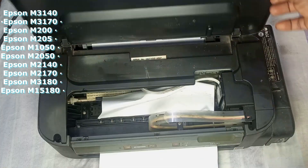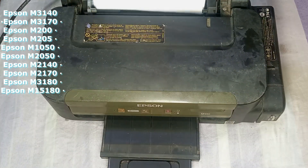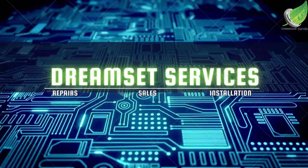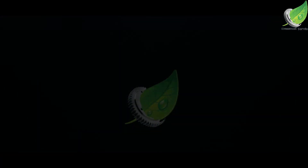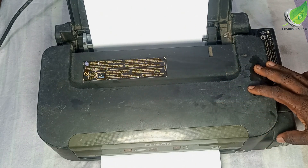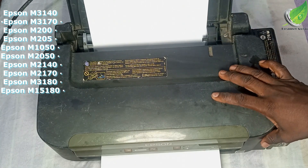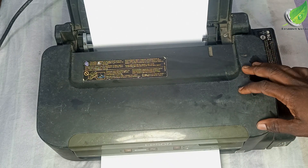In this video we'll fix the constant paper jam in the Epson M100 printer. I have the Epson M100 printer here and the problem with this is that the paper jams often. I'm going to show you how to fix this particular problem.